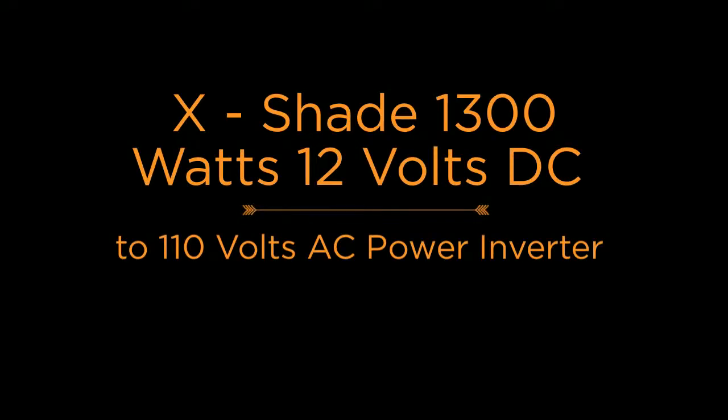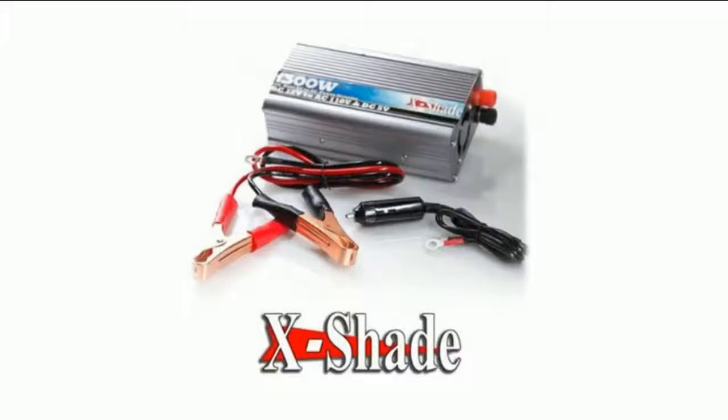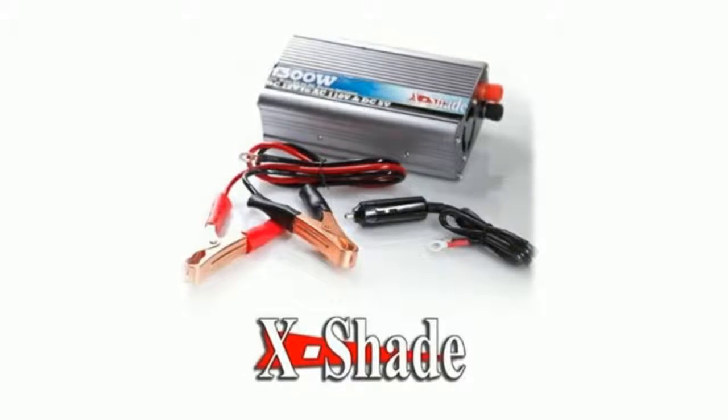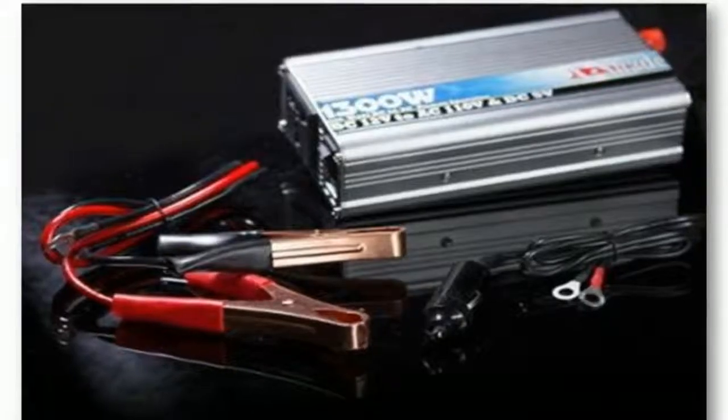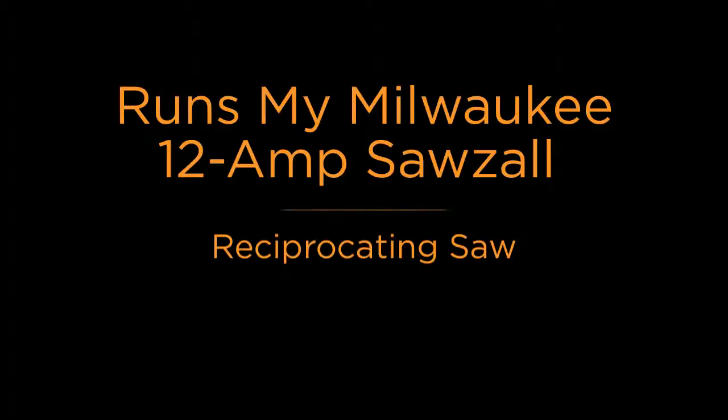X-Shea 1300 watts, 12 volts DC to 110 volts AC power inverter with USB port. Excellent in powering up household appliances during power outages. Heavy-duty components inside, durable reinforced interior panels, high-grade quality power inverter. Ideal for camping outdoors using vehicle battery power and home-use electric backup. Runs my Milwaukee 12-amp Sawzall reciprocating saw.